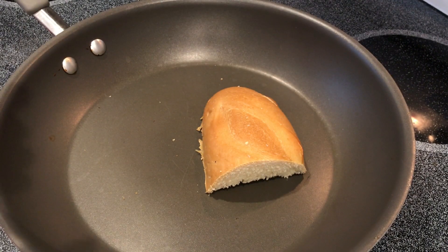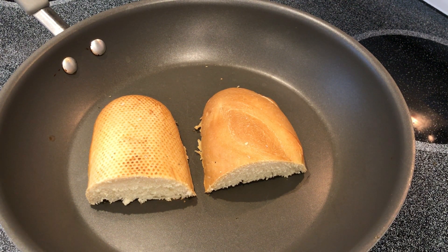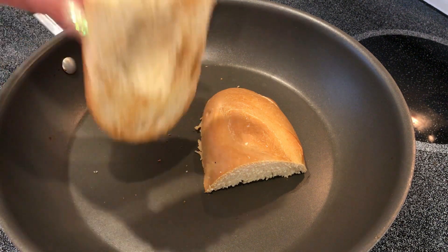Now my pan is warm. I am simply putting the French bread down to make it a little toasty. Remember, you're supposed to use baguettes and baguettes are definitely a little more crunchy. So I'm just toasting it for a couple seconds, maybe like 10 seconds. It's just too thick to put in a regular toaster, so I'm just toasting it on a warm pan.